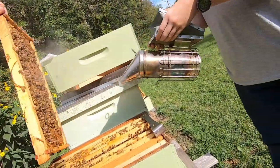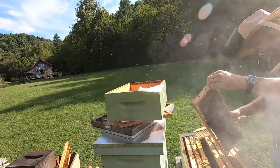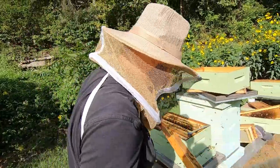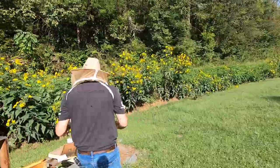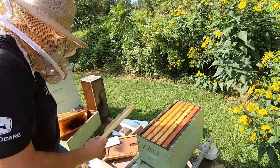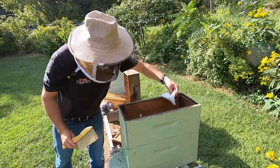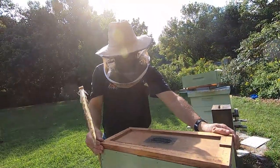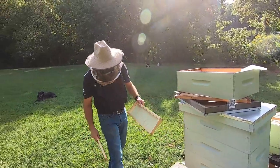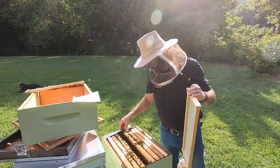I don't think the queen is on here — she wasn't on here when I checked earlier. All the bees are off of it. I'll close this one up. One of these frames is just a blank foundation and we'll slide it in there so that they can start building this out.